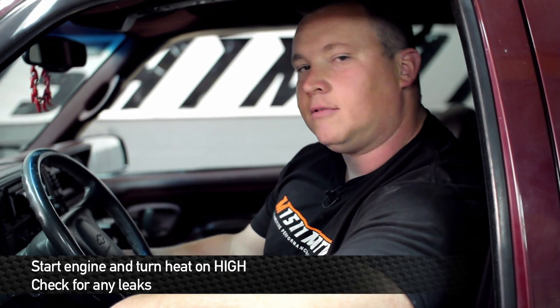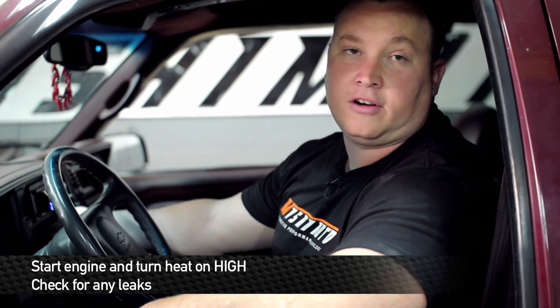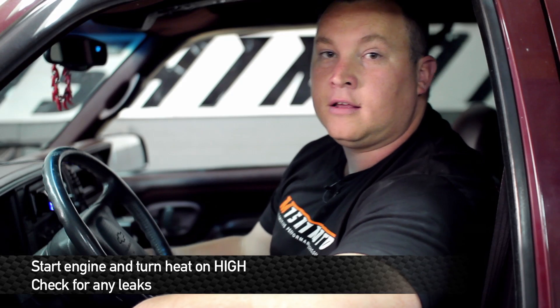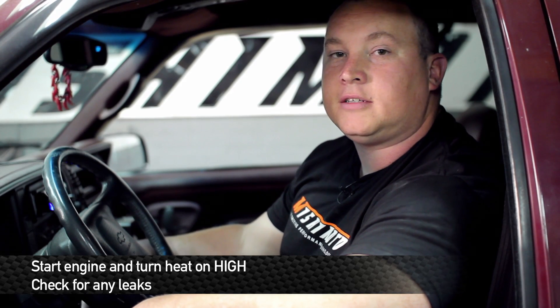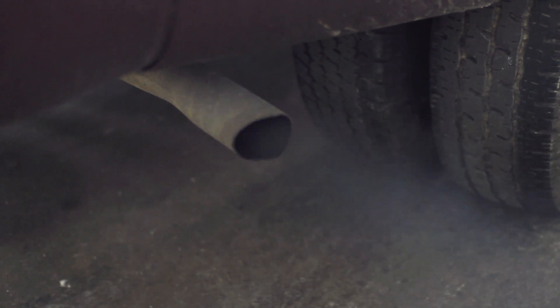After you're done filling up the truck and the reservoir with coolant, make sure that before you start it up, turn the heater on high and let it run for 10 to 15 minutes, and make sure all the air bubbles are bled out of the system. It may need topping off in this period of time. This is Matt Walden signing off — enjoy your Mishimoto products.